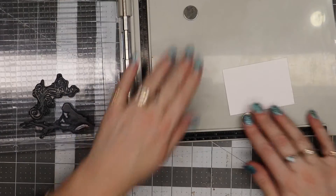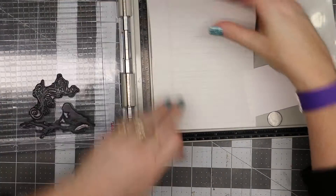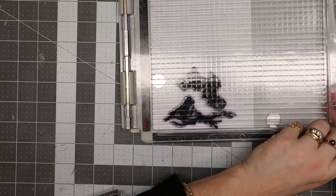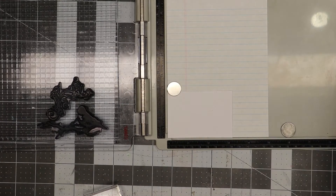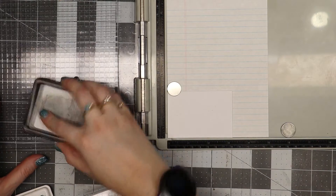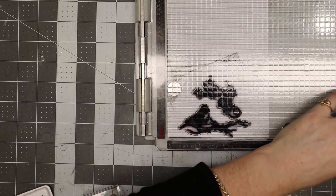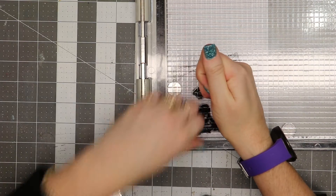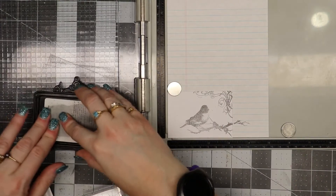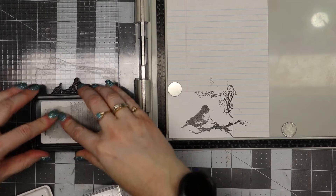I know this is going to stamp larger than the area, so I'm just going to put a little piece of paper behind my card and put a magnet on here. I'm going to use some Brutus Monroe detail ink and ink up my image. I'm pressing straight down and kind of walking it across the stamp. What I like about the platform is if I didn't get a good impression the first time, I can stamp it again. I want this a little bit darker — let's do one more time.